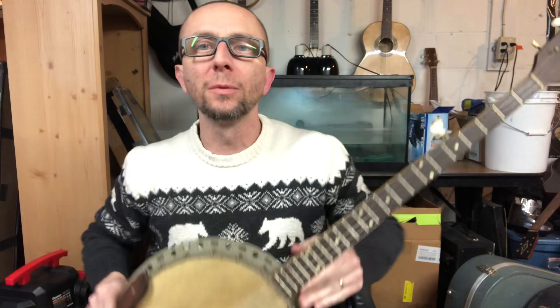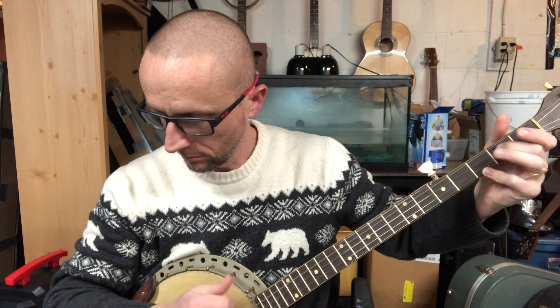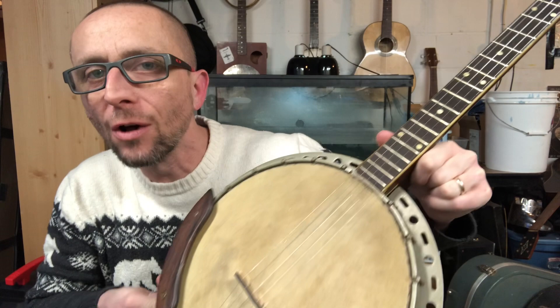Pretty cool old Kay here, probably from the 60s, with an original Hyde head. I can't help but think of Roscoe Holcomb every time I play it. Great old thud — everything you need is there. It's the typical kind of skinny neck and long scale, which gives it a good growl.